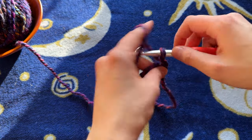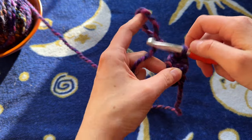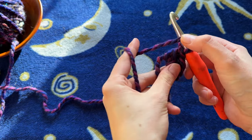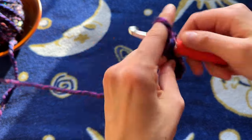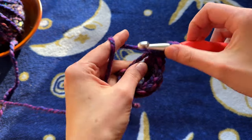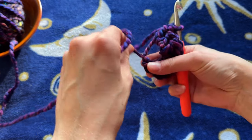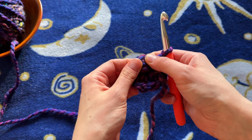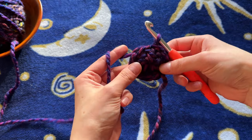And now we are going to put eight double crochets into our magic ring: one, two, three, four, five, six, seven, and eight. And now we're going to pull the tail of our magic ring so we can close that circle. That first chain two that we made never counts as a stitch, so we're just going to ignore that chain two and do a slip stitch into the top of the first double crochet of our row.